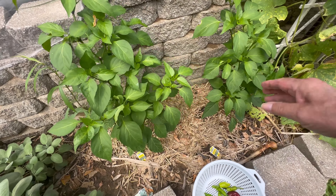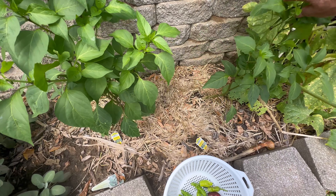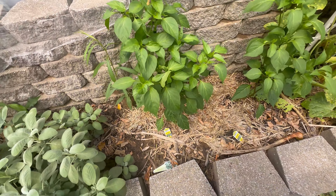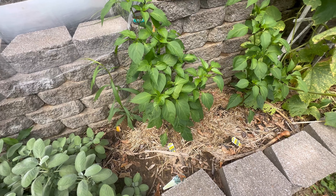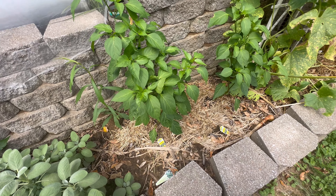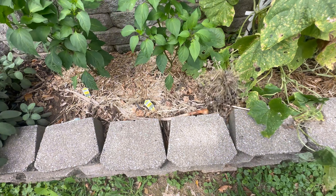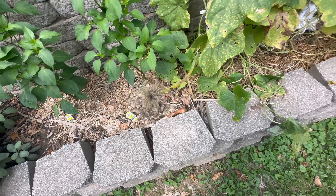I picked jalapeño peppers off there yesterday, so I don't expect a whole lot today. These plants aren't bushy like they used to be. Last year I had bushier plants — they had all kinds of jalapeños. Still haven't picked my onion seeds yet; I think I'll do that later.